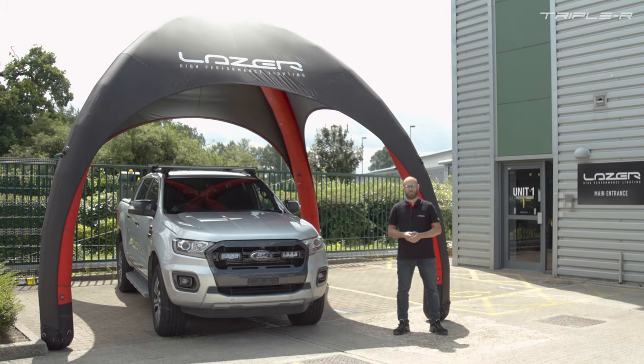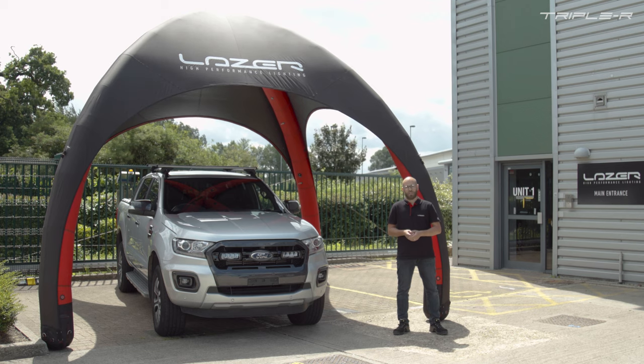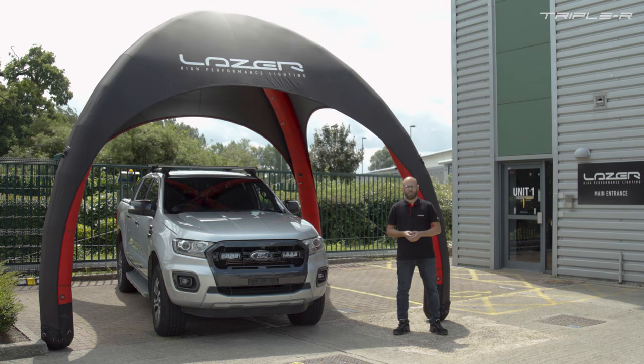That concludes our installation video for the Ford Ranger grille kit. I hope you guys found it informative and interesting. Don't forget to check out our other installation videos available on YouTube and on our website, and as always be sure to check us out on social media. Thank you for watching.